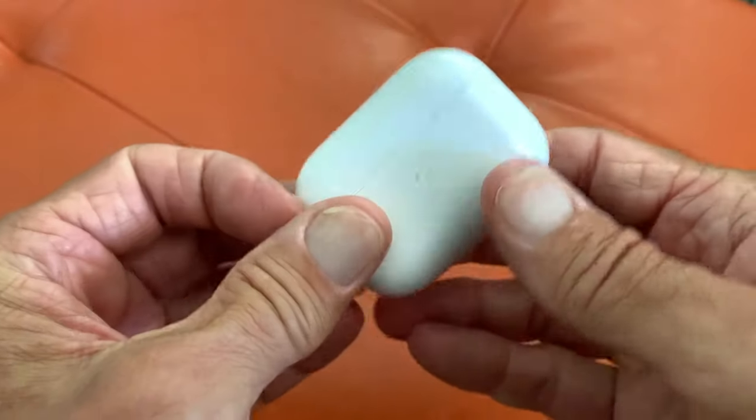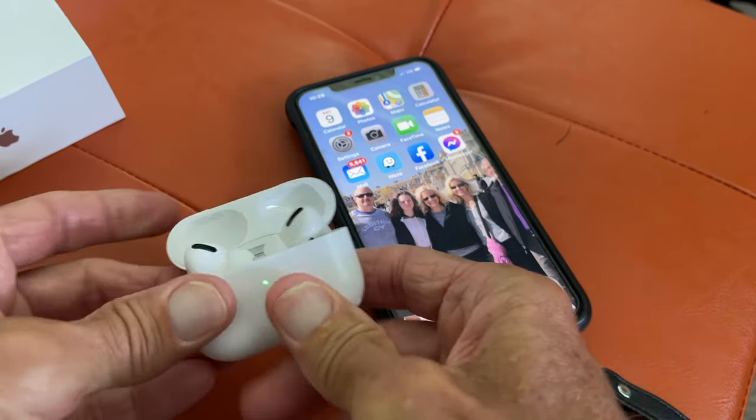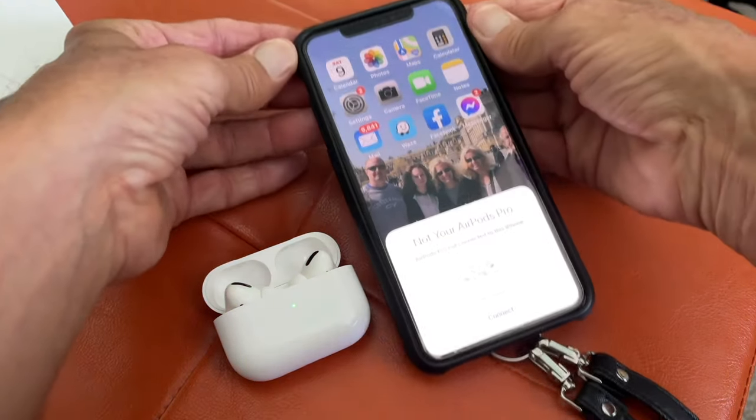What does that button do? I'm going to show you what that does right now. What we have to do is open them up, set them next to the phone, and see if it sees it.